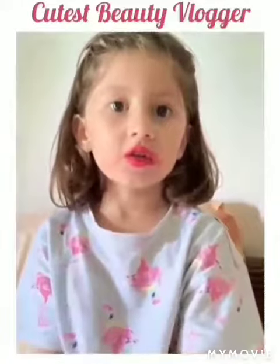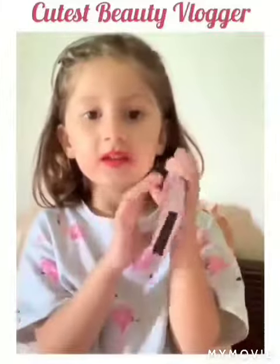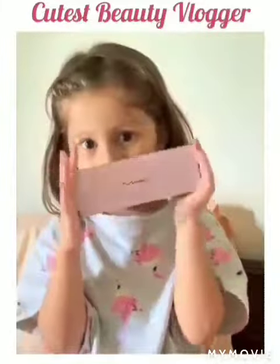Hi, this is Nois Heroes. So today I'm going to be teaching you how to do eye makeup. So I have these two brushes. They're absolutely new and this is Mimi's, Mama's new makeup.